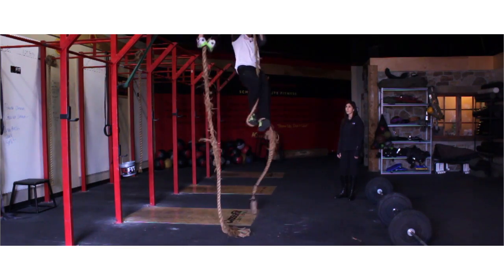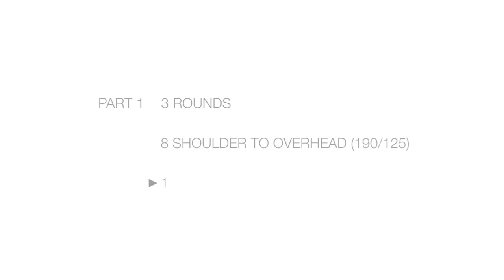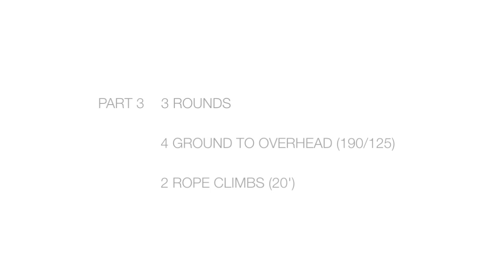Workout 3 of the OC Throwdown presented by SickFit.com consists of three parts of three rounds each. Part 1 is three rounds of eight shoulder to overhead — 190 pounds for men, 125 pounds for females — and 14 alternating leg pistols. Part 2 is three rounds of eight front squats — 190 pounds for men, 125 pounds for ladies — and 16 GHD sit-ups. Part 3 is three rounds of four ground to overhead — 190 pounds for men, 125 pounds for women — and two rope climbs at 20 feet.